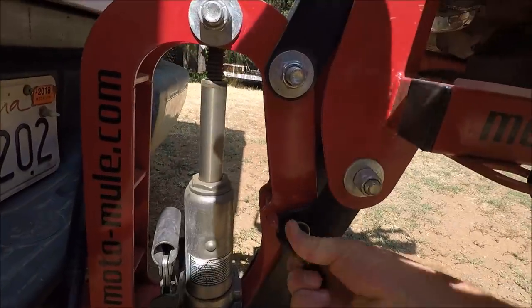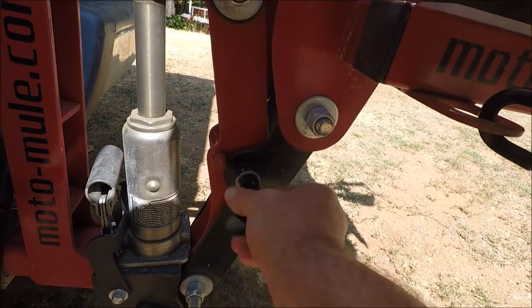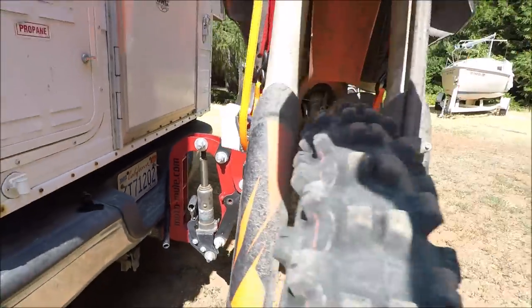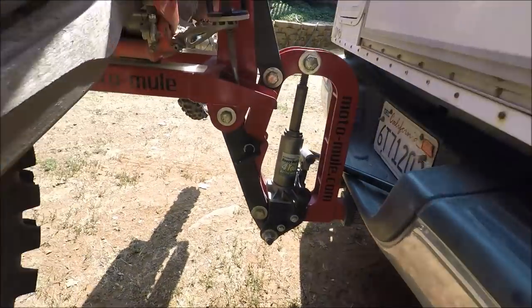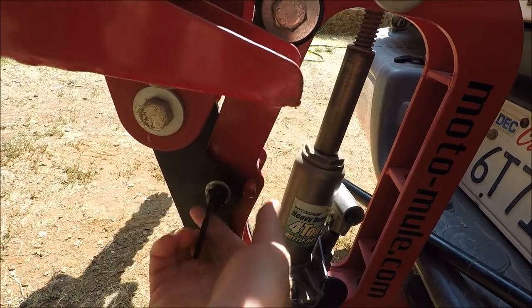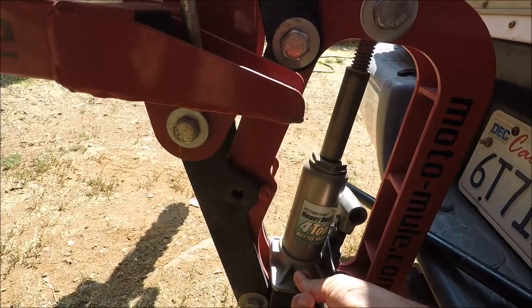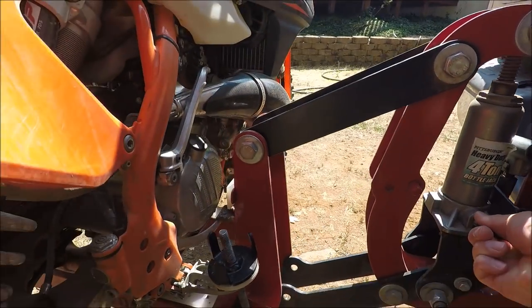To start the lowering process, you undo the two locks — one located right here. By the way, this is just a standard four-ton jack, so if that jack ever blows out, you can just get another one at Harbor Freight or your favorite store. Then lower the bike just like that.